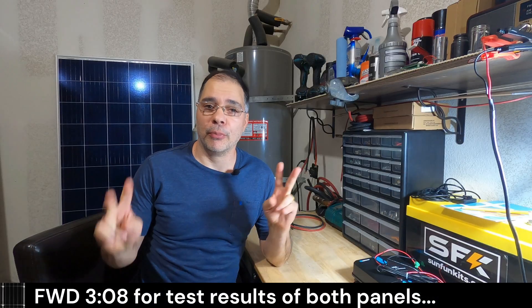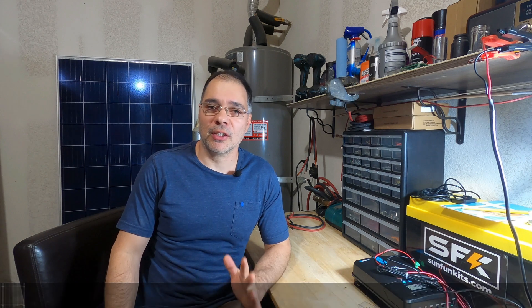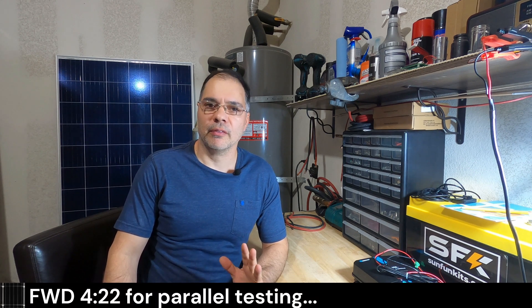My solar panel meter broke, so we were unable to finish the parallel testing. A couple of viewers mentioned some mistakes that I made in the last video and also pointed out some valuable information that I think everybody could use, so we're going to cover those topics during the video.